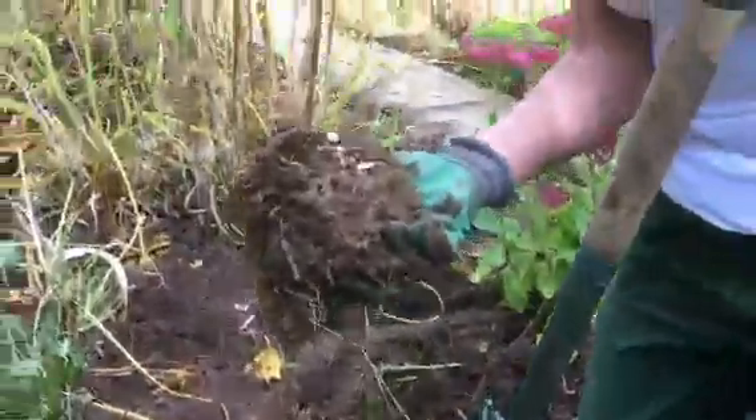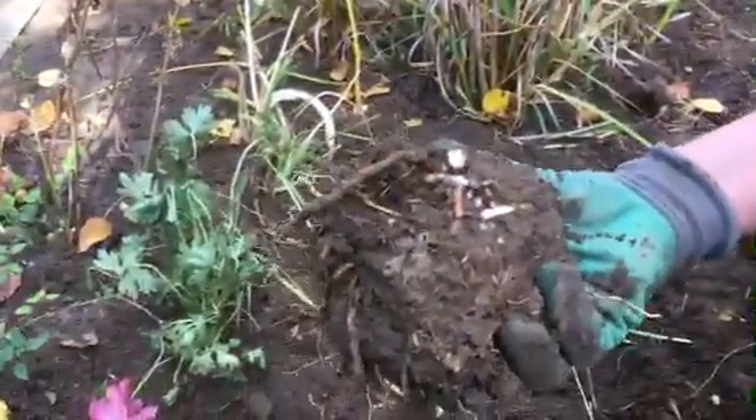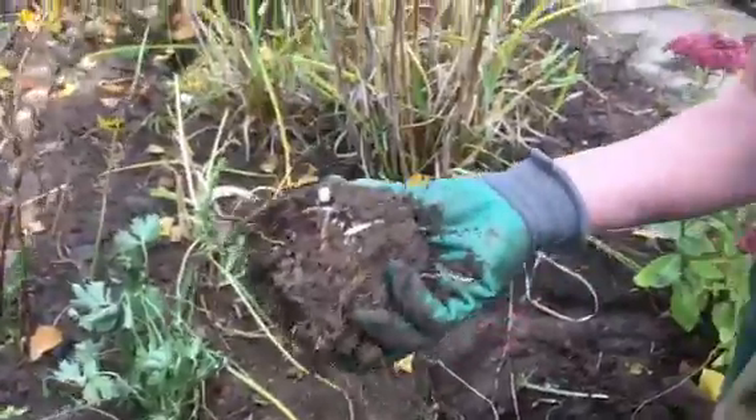It looks absolutely a mess but I promise you it'll be absolutely fine. You can use a kitchen knife or a samurai sword, but that's not advisable if you've got nosy neighbours. And you can walk away with a virtuous thrifty glow and still have enough money to buy the children some shoes.